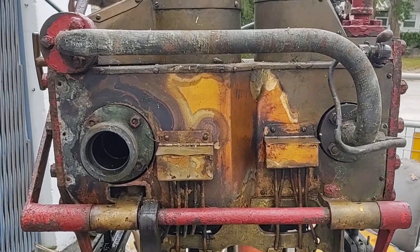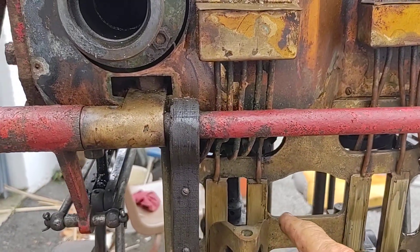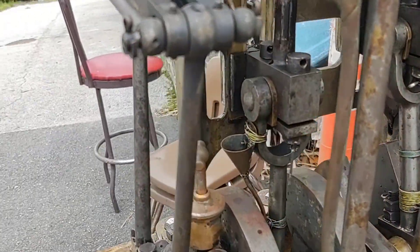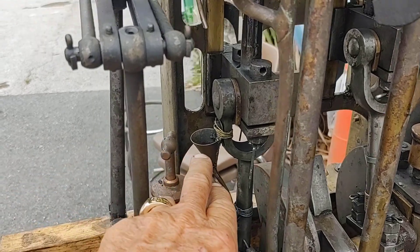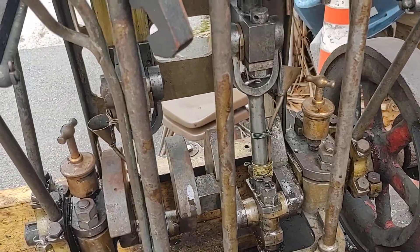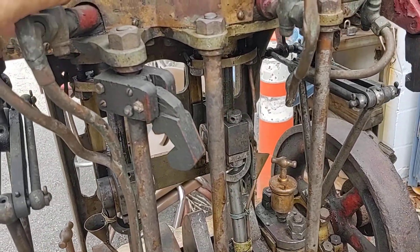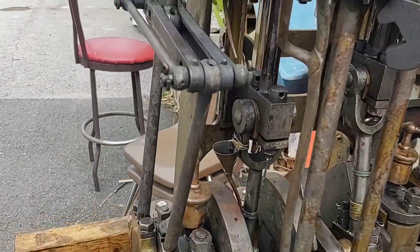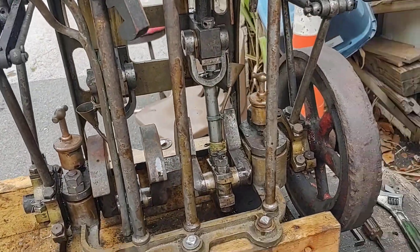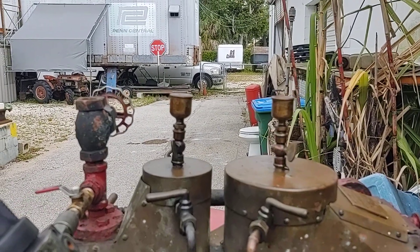We'll go into that in a minute. You can see the oiler boxes here — you put oil in and it drips down on the crosshead and down on the connecting rods. There are little funnels down here on the connecting rods. These are all the cylinder blow-down cocks for draining the water out on a cold engine. It has greasers on the main bearings, and a couple oilers on the top to put a little oil in before you start the engine and get some lubrication going.